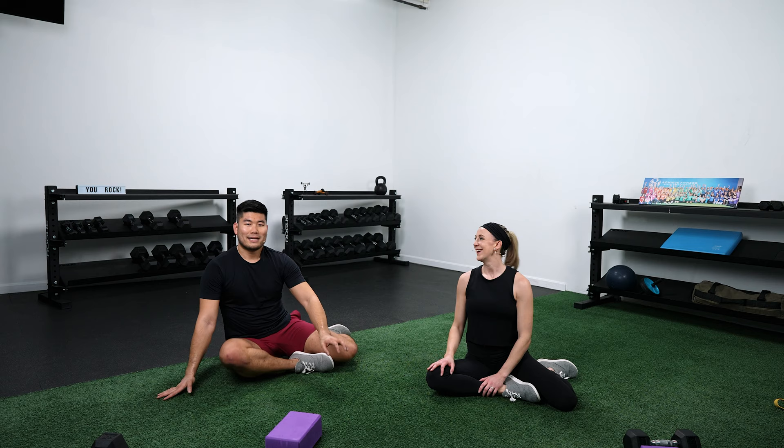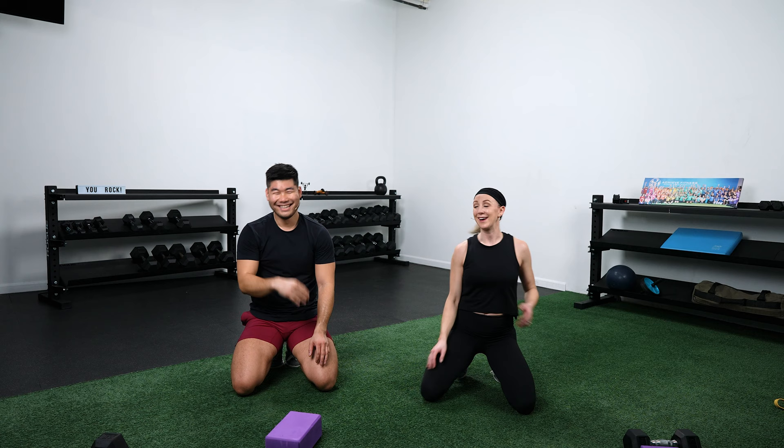That was fun — we had fun, hopefully you had fun too. Great job, well done. Hopefully your shoulders are fried and your legs are feeling it. Awesome work. Until next time — sweat out, happiness in.